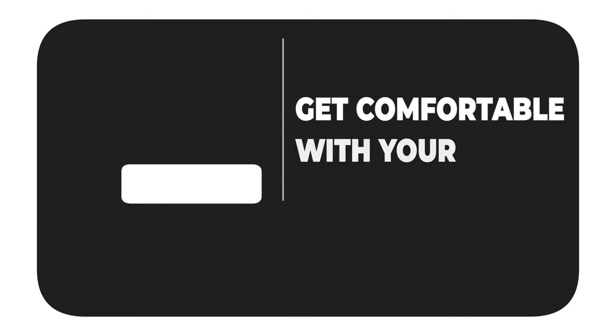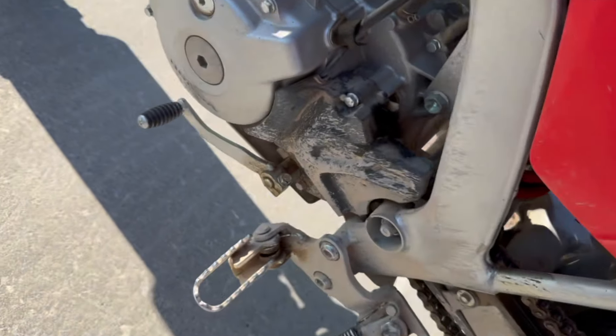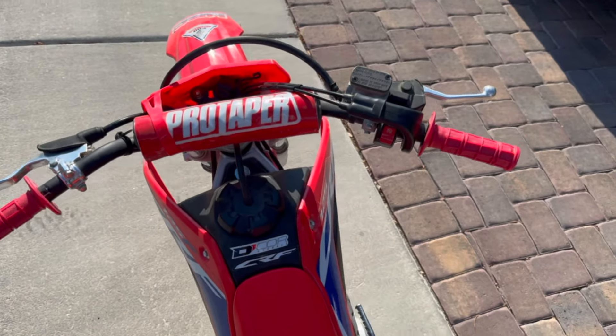For starters, let's talk about step number one: getting comfortable with your motorcycle. Getting to know your off-road motorcycle inside and out is the most important thing you can do. Make sure everything is properly secured, nuts and bolts are tightened up, and you're fully ready to go.